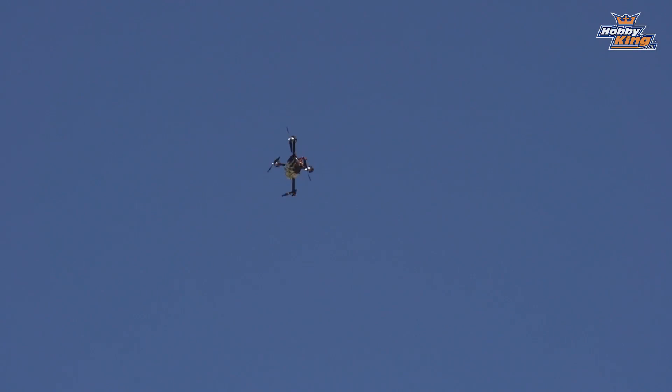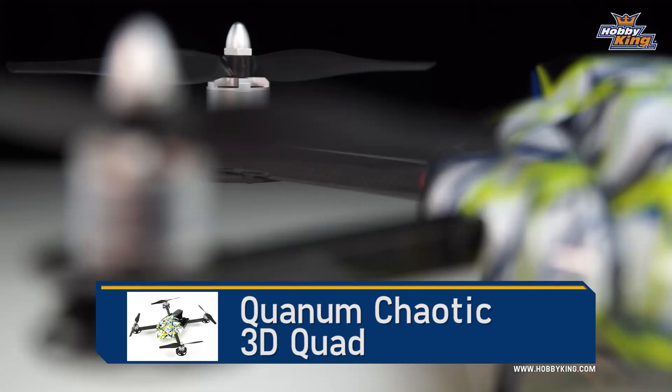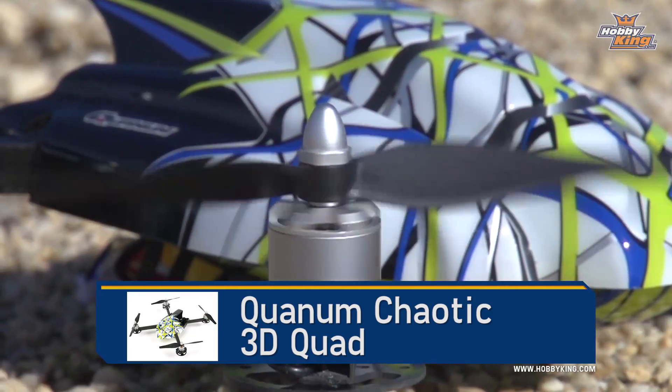When we take it out for flying, it's going to be me piloting the Chaotic. I'll admit I am not the greatest 3D pilot in the world, but I will be able to show you what this flight controller can do when inside one of our new Chaotic 3D quads.